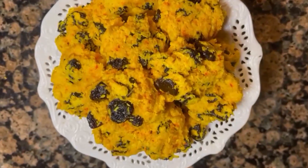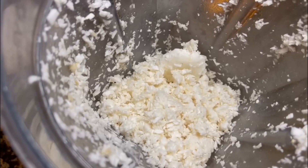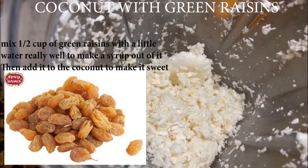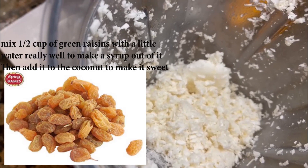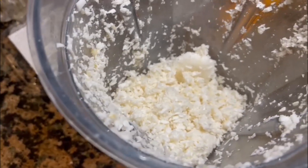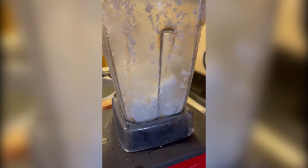Today I am going to make raw vegan Persian Raisin Cookies. I am mixing some coconut with green raisins. I put it in my Vitamix and I'm going to turn it on and mix it.